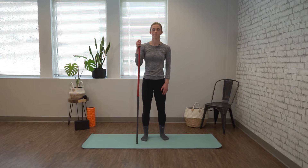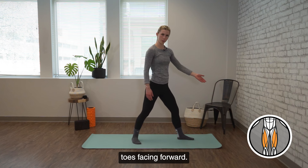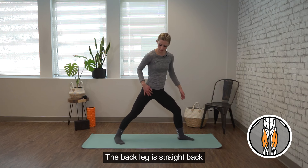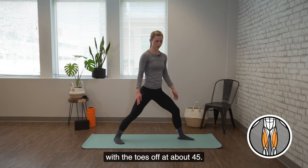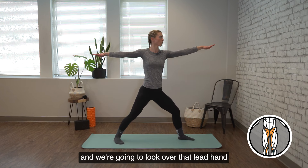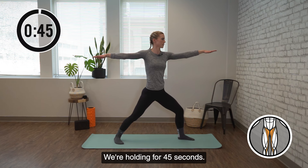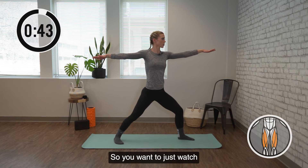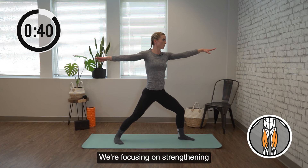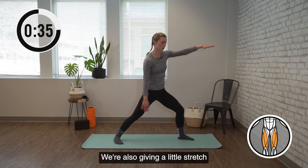Come back to center. We're moving into warrior two. On your mat, bring your front foot with toes facing forward. The back leg is straight back with the toes off at about 45 degrees. From here, raise your arms straight out to the sides and look over that lead hand, bending into that front leg. We're holding for 45 seconds. Watch that your shoulders are relaxed down away from your ears.